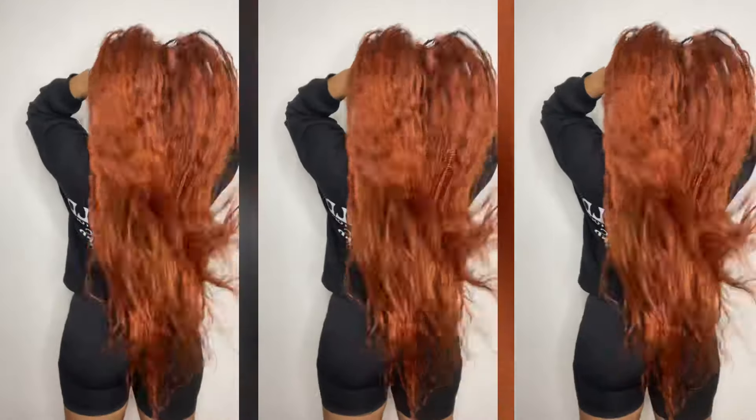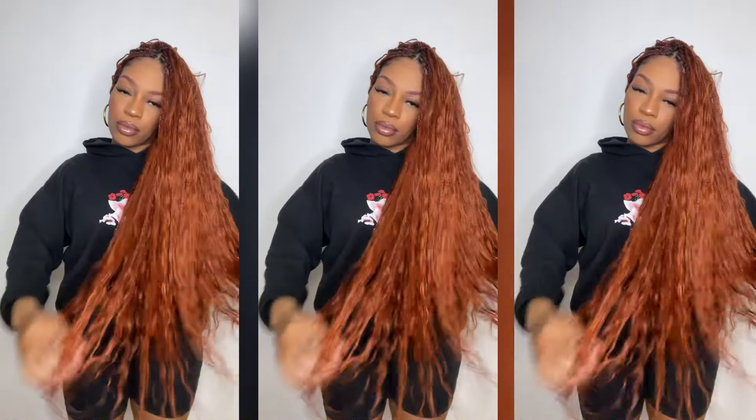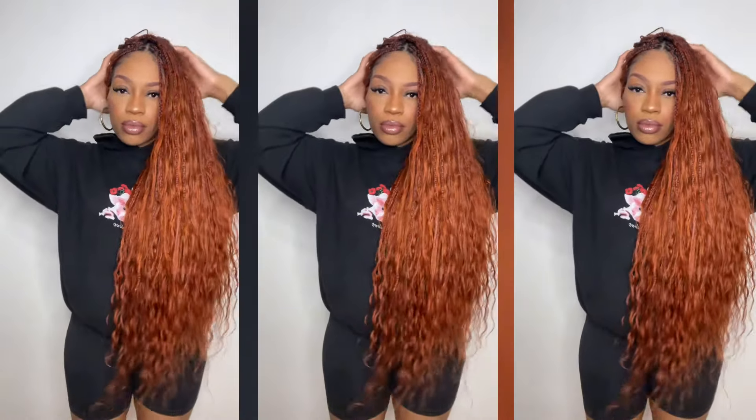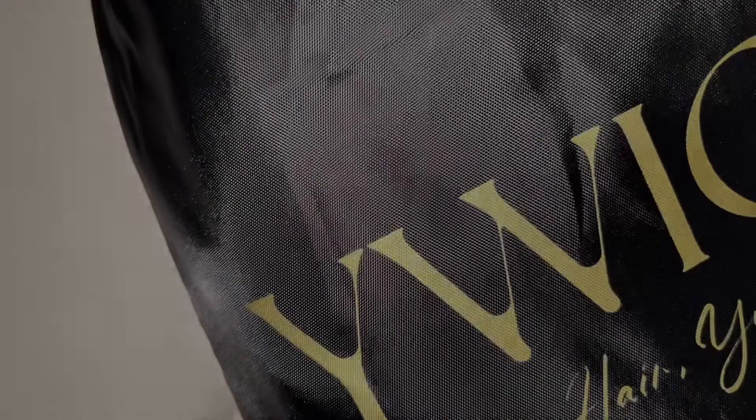Hey babes, welcome back to the channel. I'm here to get into this look that I'm currently rocking — this flaming ginger red boho braided style, and I'm here to show you how I did this all by myself.